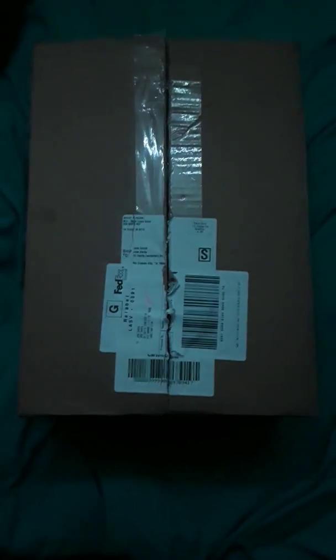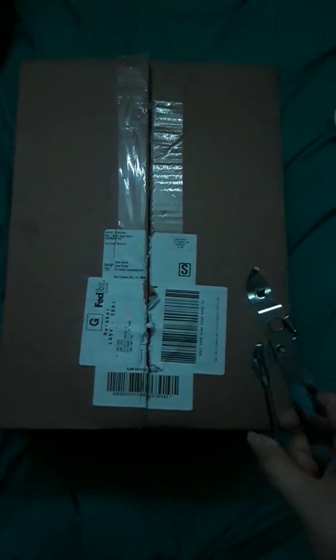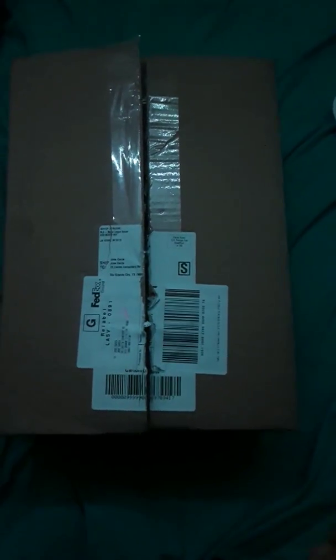Hello guys, Soccerobot here with another video. This time we're gonna review box number two from the MLS store that we got. Box number one contained two stickers, a decal, and a cap.